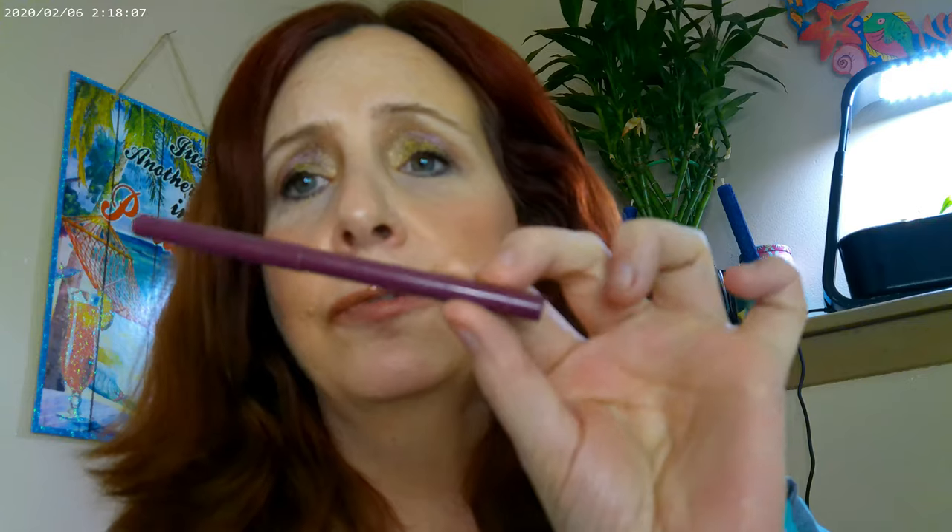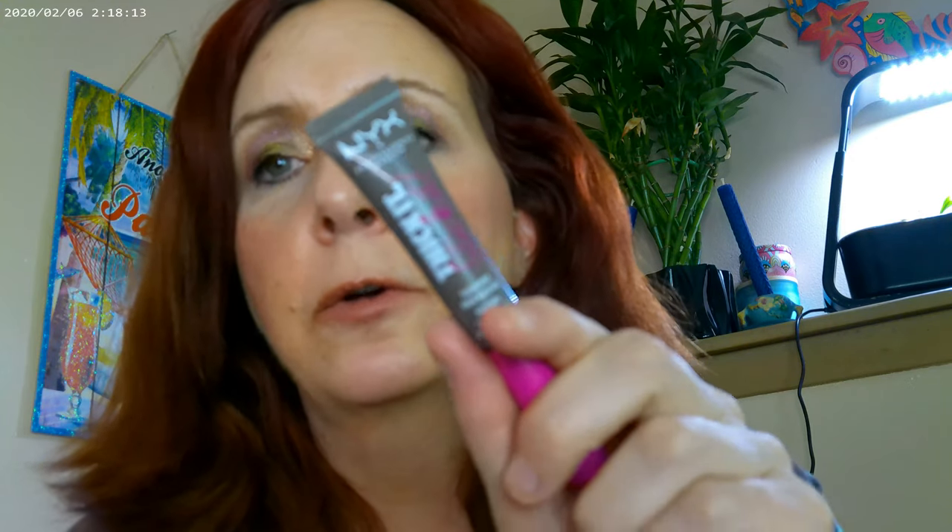That's how the eye look turned out — very sparkly, very pretty, and really deep. It turned into a really dark look. I did go ahead and use a Colourpop gel eyeliner on this look as well, and the Thickstick by NYX in Cool Lash Brown.